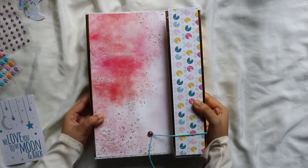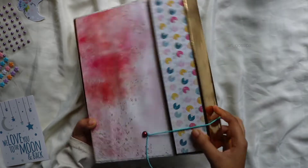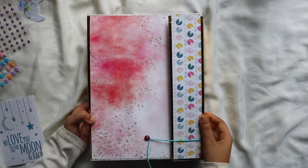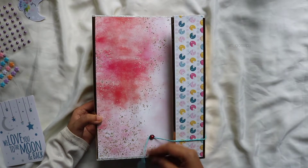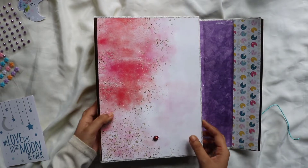Hello, welcome back to my channel. We are going to upload the second part of the scrapbook clay tips and ideas. We have already uploaded the first part. I will tell you a little detail about the beginning of the video. Please check this out.